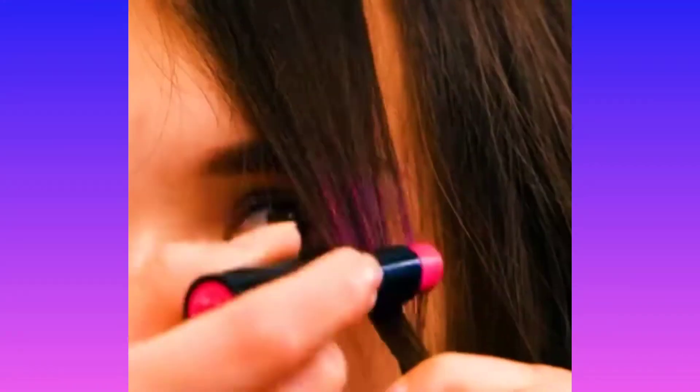Moving on to hack number two. This hack is for those of you who love to highlight your hair, but temporarily. So yeah, let's watch the video now. I'll be taking a small section of my hair and using this pink lipstick on it.